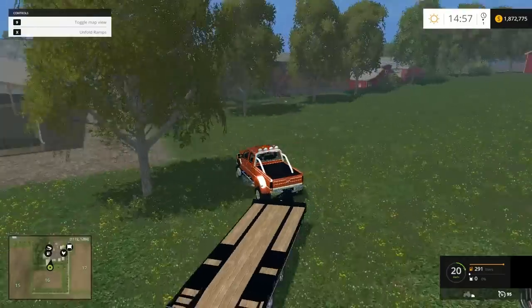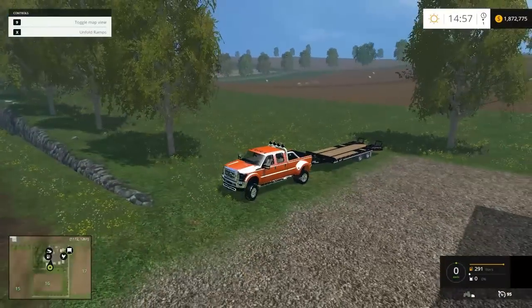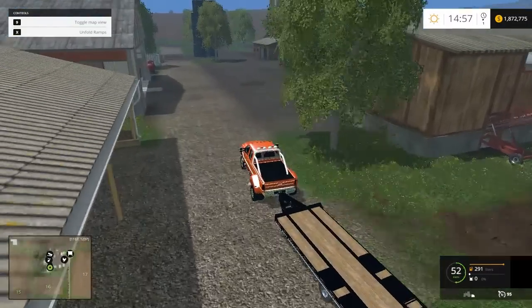Might have been going a little too fast. Anyways, that's how you unload it really fast if you need to — kind of landed pretty good.